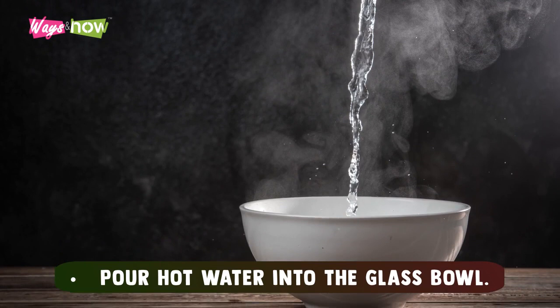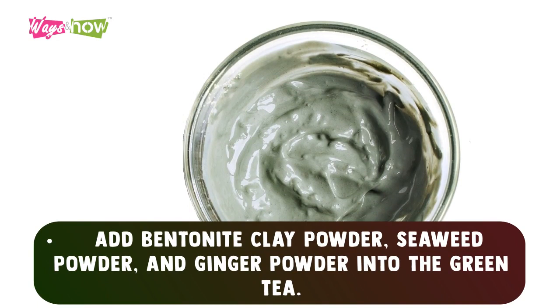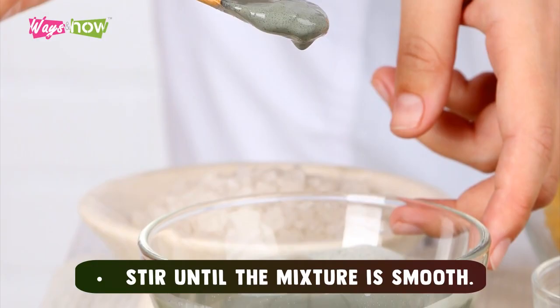Wrap Preparation: Pour hot water into the glass bowl. Add green tea into the bowl and steep for three minutes before removing the tea bags to discard. Add bentonite clay powder, seaweed powder, and ginger powder into the green tea. Mix until thoroughly combined. Add rosemary and grapefruit essential oil. Stir until the mixture is smooth.